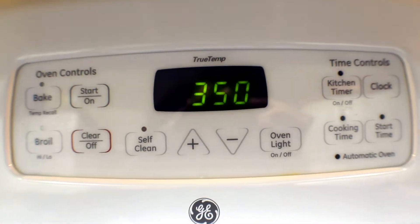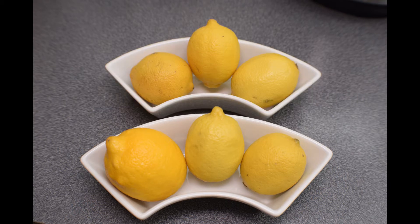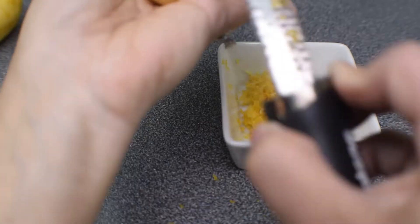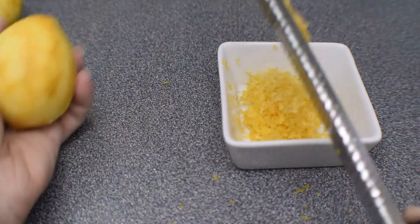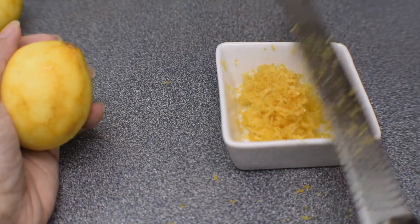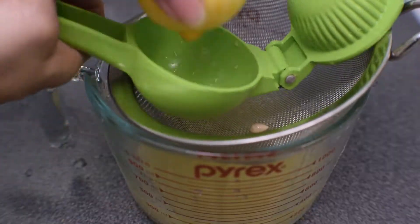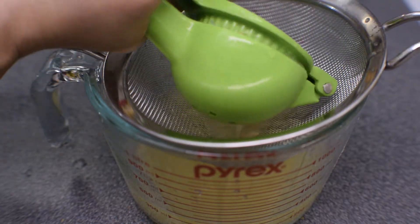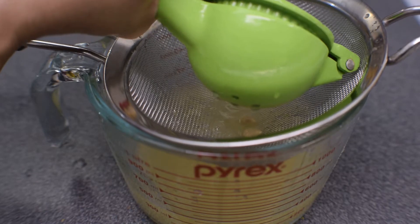Begin by turning your oven on and set it to 350. Then get your lemons together — I would say three at least. I had to double mine because I was making double the recipe for two loaves. Now you want to zest two lemons and get those into a little container because you're going to need that for later. Next you want to juice all three of your lemons and use a strainer so you catch all of the bits you don't want and the seeds.